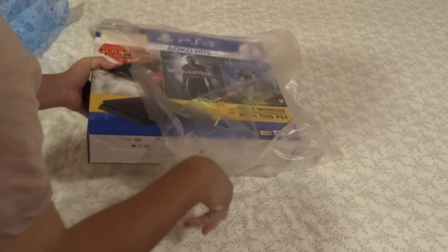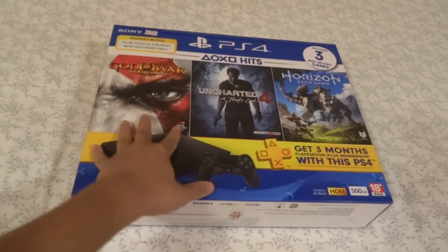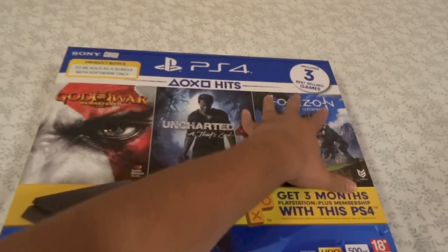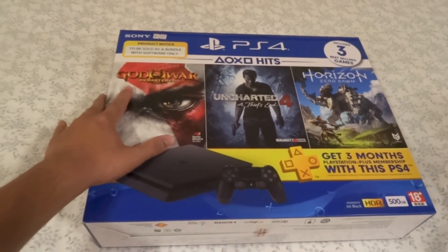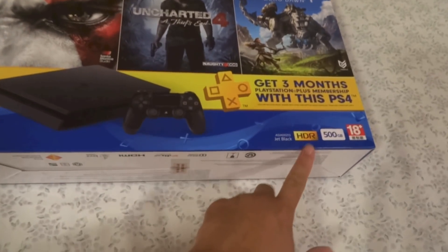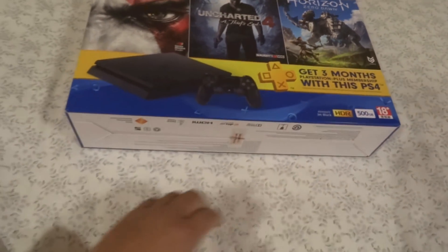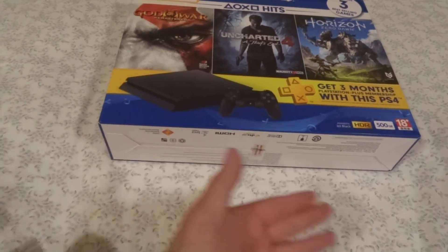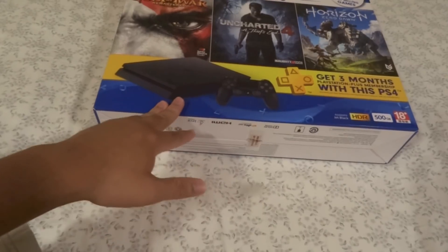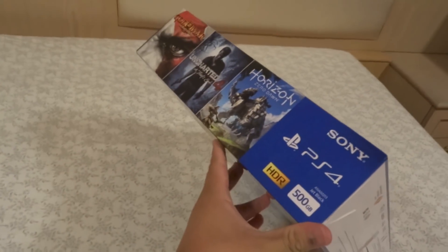So let's take this out of the bag. That is the front of the box — Sony PS4, includes 3 best-selling games. Get 3 months PlayStation Plus membership with this PS4. On the bottom right of the front: Jet Black, HDR, 500GB and 18+. On the bottom of the box it just says the format and what the PlayStation 4 supports, registered trademarks and information. On the left, it's the same as the front.